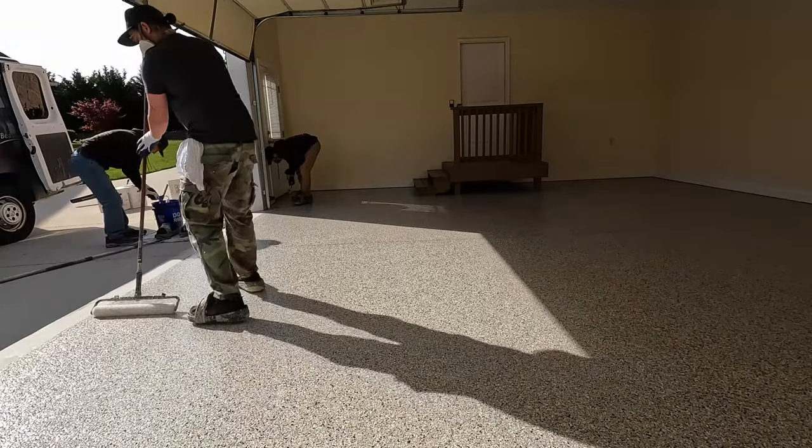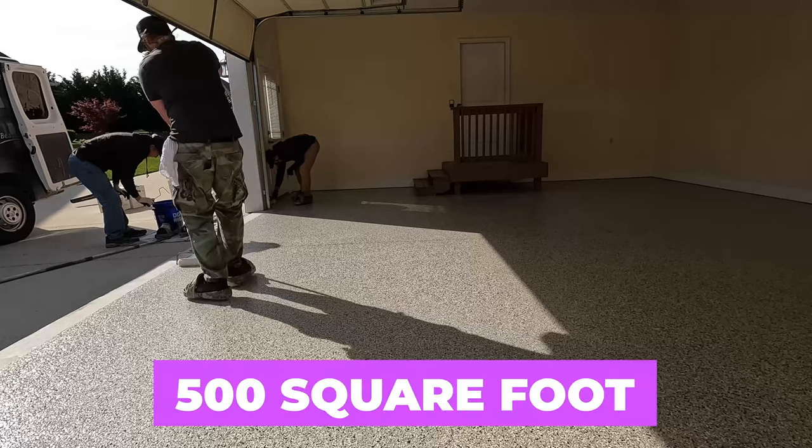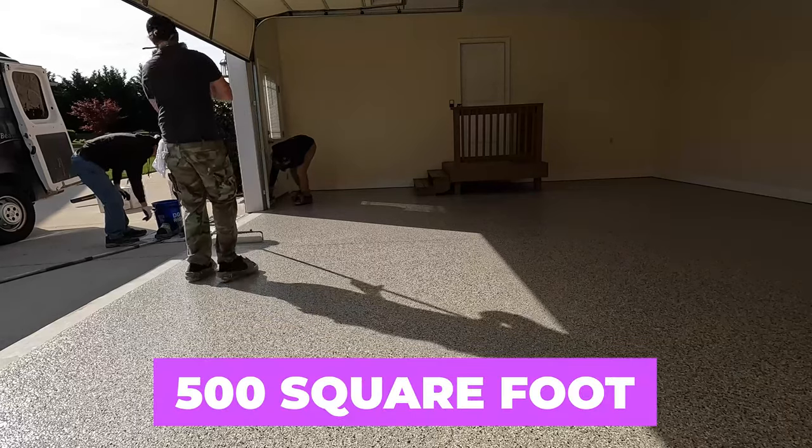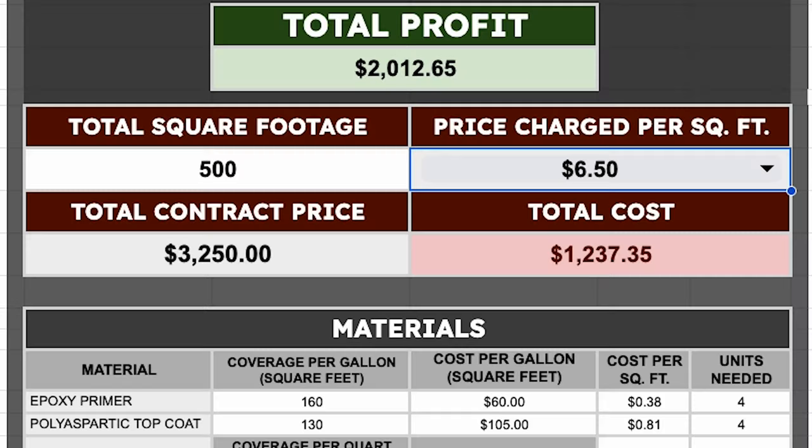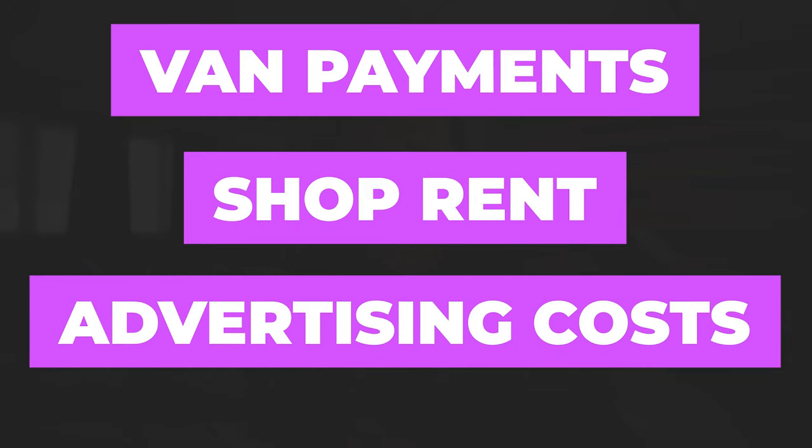If you're installing a garage floor using professional materials for a 500 square foot garage — and obviously there are a ton of variables — you're probably going to charge around $3,200, which means that once you pay for labor and materials, you're probably going to profit around $2,000. There are a ton of variables though: you might have van payments, shop payments, or advertising costs — a lot of things that affect how much you can make on a job.